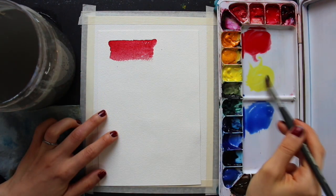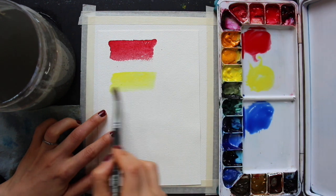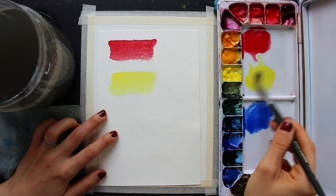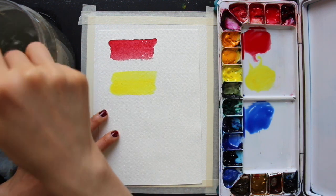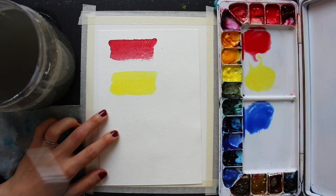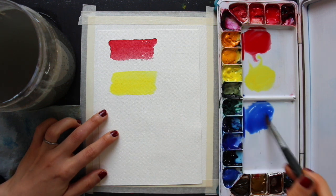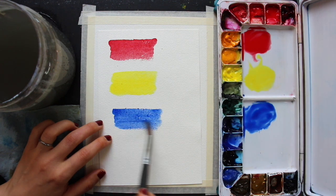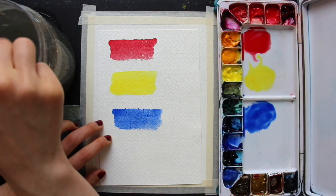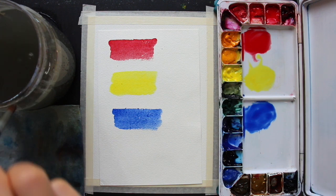Because this is going to be a color mixing exercise for beginners, I'm going to be using the three primary colors — a red, a yellow, and a blue. With these three primaries I'm going to be creating my secondary color mixtures, and I'm going to be using these colors in a specific sequence as I paint in my hot air balloon.